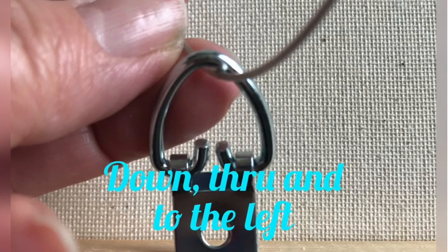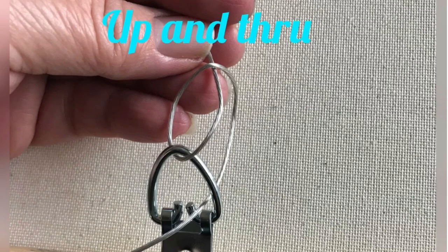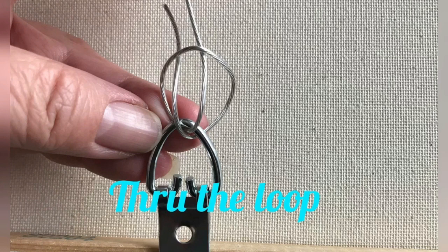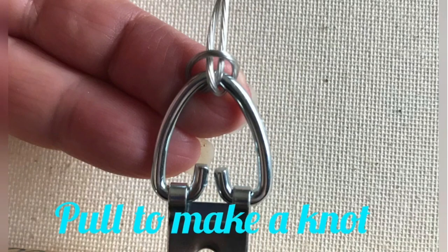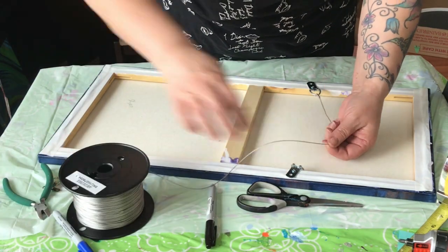For the wire, I go down and through and to the left, then up and over to the right, leaving a loop, then up through the D-ring and down through the loop. I pull that all tight with the free end to make a knot, then wrap and coil the free end around the wire and snip off any excess.